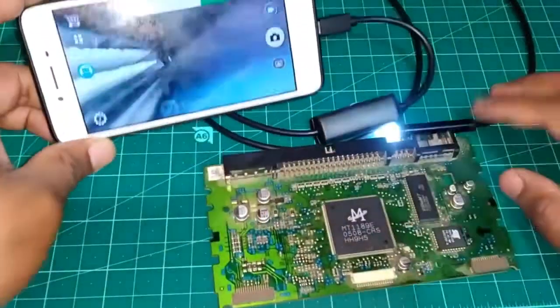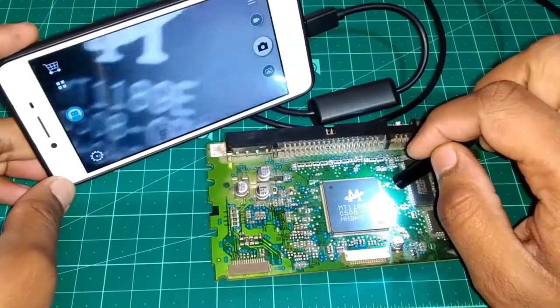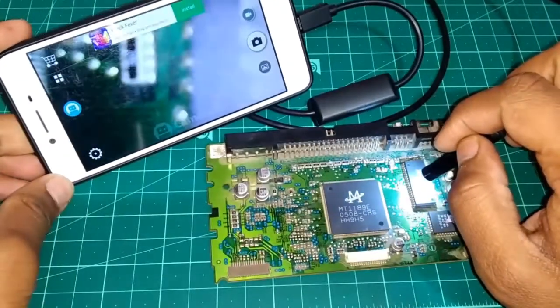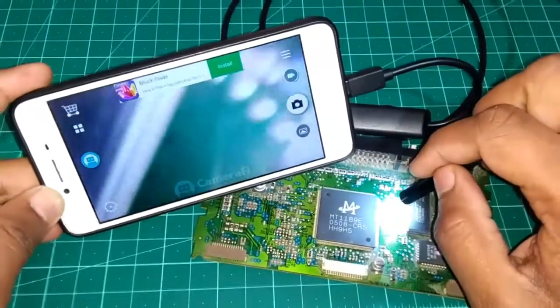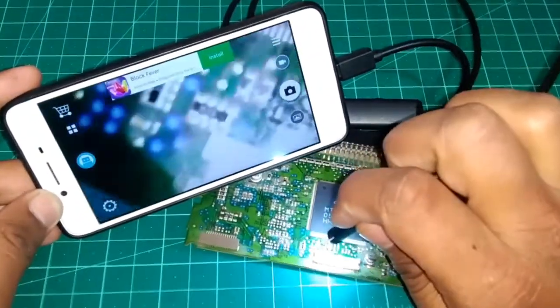Now it's the time to test the camera on something useful. You can see we can see each and every component of a PC clearly on my phone using this camera. So for inspection of small electronic components or small boards, it works great, just great.